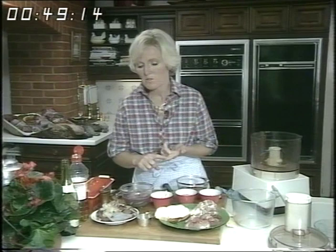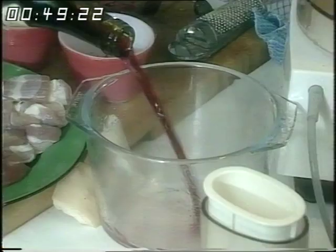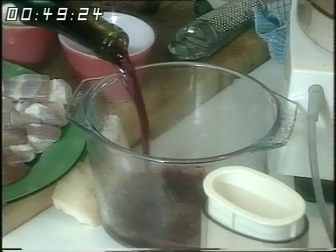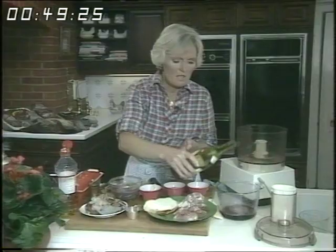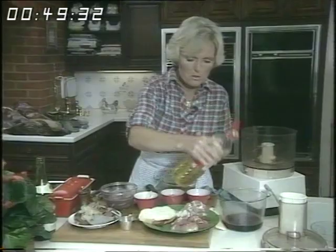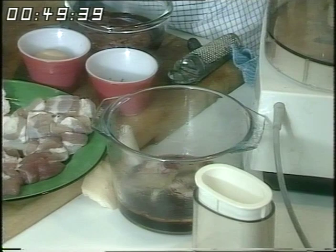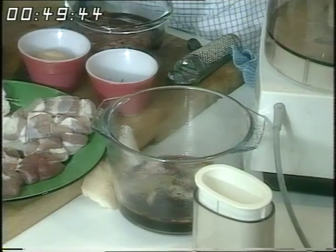First of all, the marinade. You have to soak the meats for this pâté to give a really good flavour. I'm going to be using a little bit of venison and some pheasant too. For the marinade, you'll need half a pint of red wine — this can be any old red wine that's been left or the cheapest you can get hold of. A little bit of oil, about two tablespoons, then some chopped onion, a couple of bay leaves, a few peppercorns, and some garlic that I've just split into four.